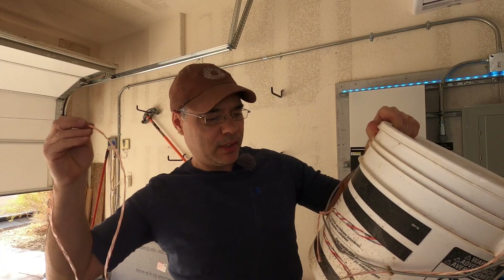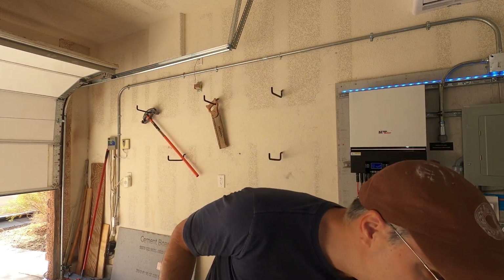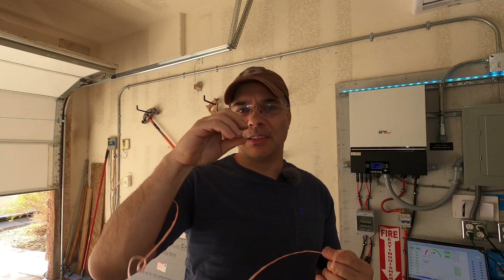So I think what we'll do is just insert it there, pull it through just enough so we can wire the inverters, and then we'll pull the rest through the other way. We're going to be using this nylon pull string. For a short run you can use a fish tape, which I don't have. Or you can use a vacuum with a little mouse — like a cotton ball or something — and suck it through.